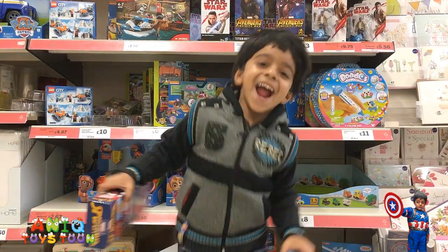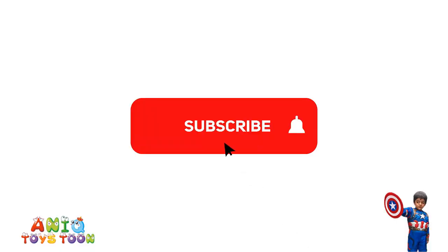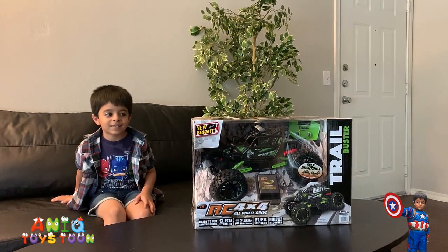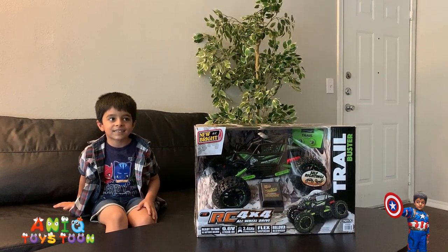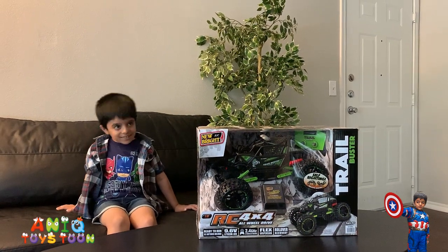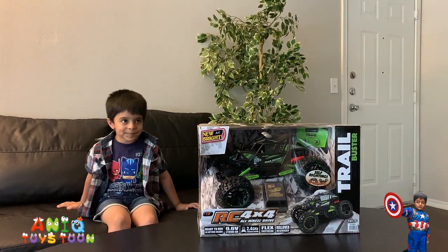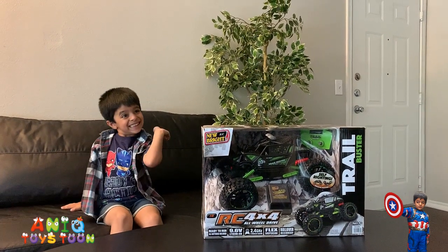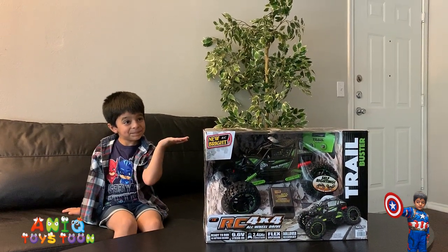Welcome to my channel! Hello everyone, welcome to Anik Twicestone. We have recently bought this gigantic RC monster truck, and we are going to be unboxing and reviewing it in this video.